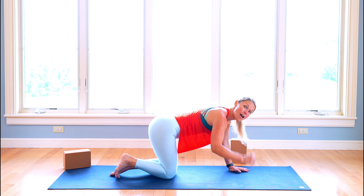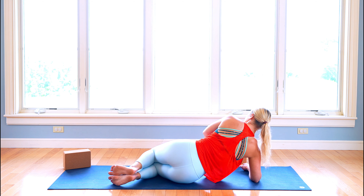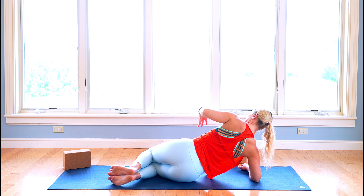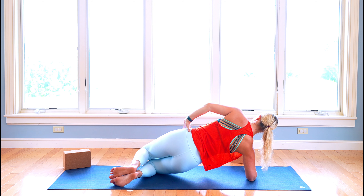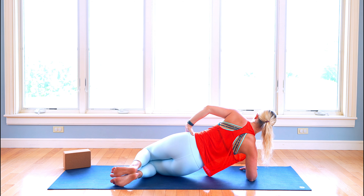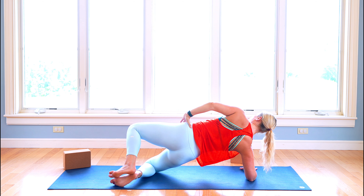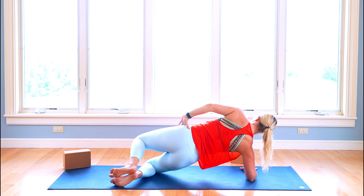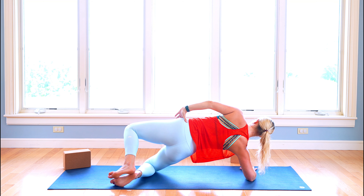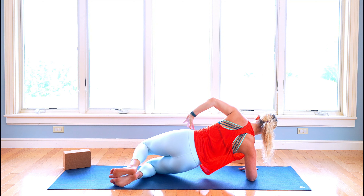Now we're going to come all the way back down, come onto that right forearm. We're going to press ourselves up, lifting that left side of the rib cage. We can keep the hips down, or if you wanted to lift those hips you can come up. We're squeezing the heels. Exhale, lift up, and then dropping back down. Squeeze the heels, lift them up, and then drop it back down. Use that breath. Shoulders are stacked, hips are stacked — we're careful not to drop too far back. Really drive those hips up towards the sky, feeling that whole right side firing up.